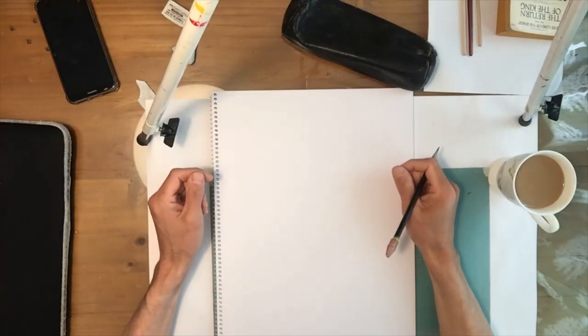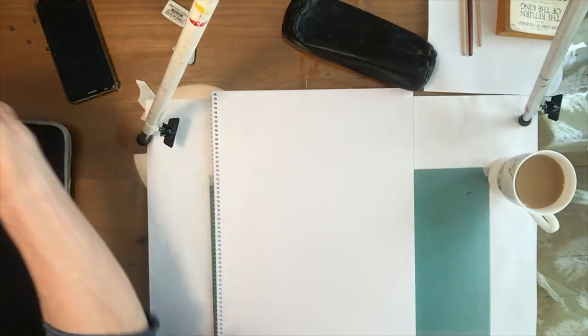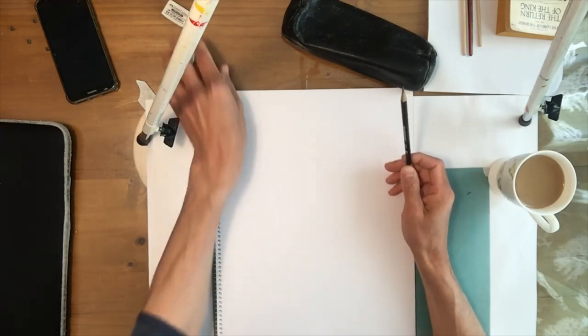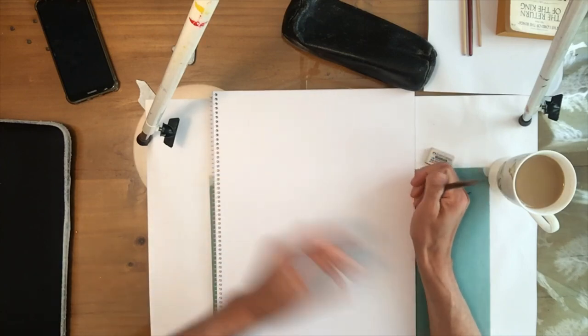Hello everybody, my name is William Nathans and I'm a tutor with the Dublin and Dun Laoghaire Education Training Board. I'm here today to do a video with you on drawing a portrait. For my materials, all I have is a pencil, a sheet of paper, and an eraser. That's all you need for this lesson.